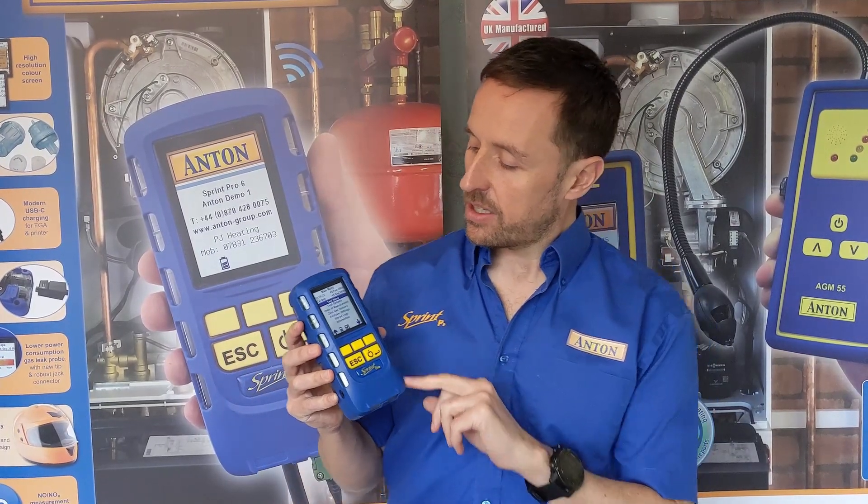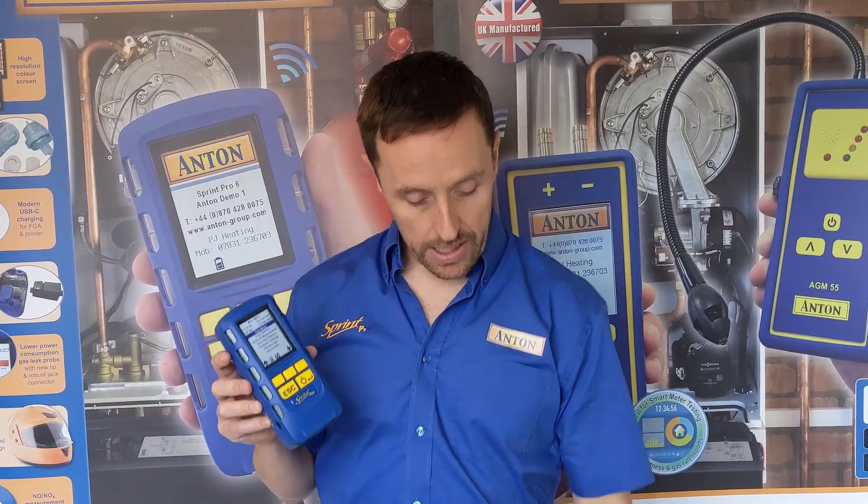But it does suit a lot of people. About 10% of our sales are Pro 1 — oil only engineers, maybe commissioning engineers that don't need some of the other features, or people looking for a great analyser on a budget. But be aware it can't be upgraded; if you get a Pro 1 it will always remain a Pro 1. The Pro 1 also can't connect to the laptop — we have free software on our website where you can connect via USB and download reports, but that's Pros 2 through 6 only. The gas leak detector, which is an optional extra on Pro 2 and comes standard with Pro 3 through 6, won't work with it either, as it hasn't got that hardware built in.